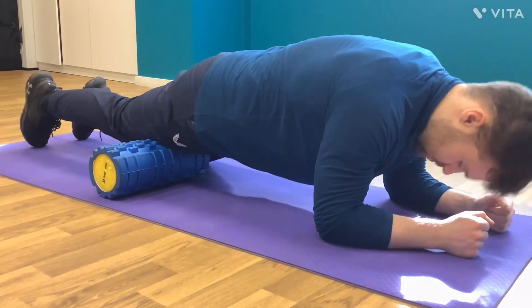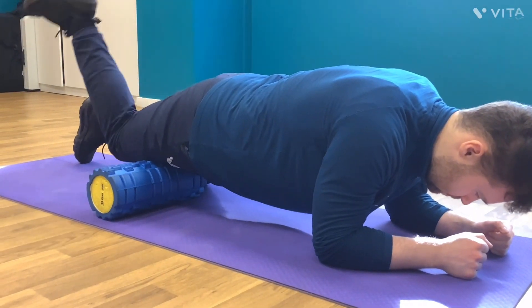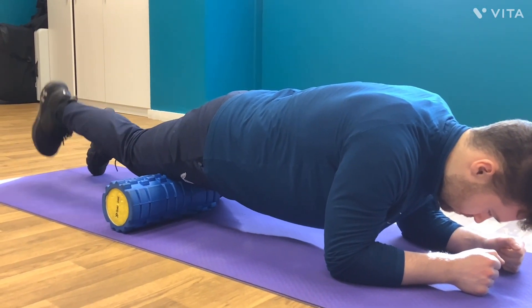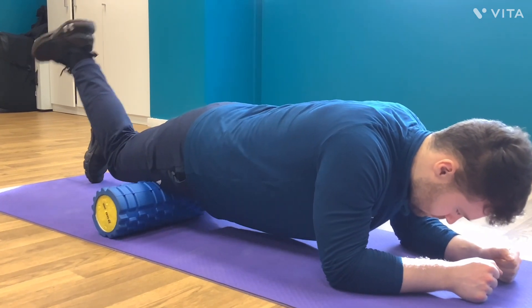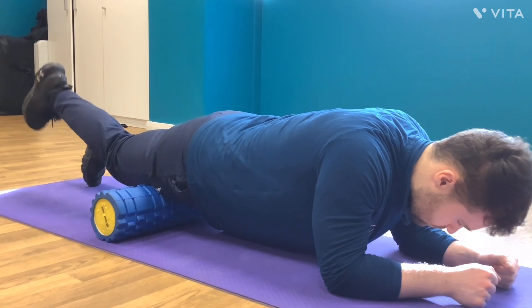Hello everybody, today I'm going to show you a foam rolling variation for the quadriceps muscle. Instead of conventional foam rolling, we're doing a modification. Watch as the heel comes towards the butt — this is stretching the muscle, stretching the quadriceps.